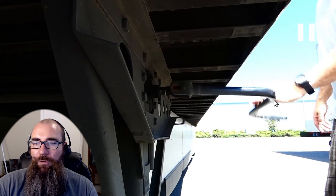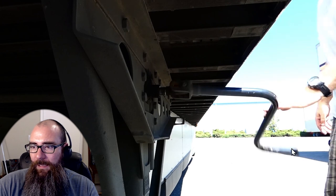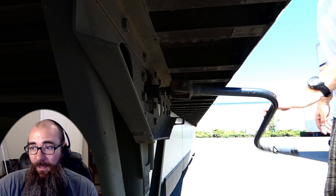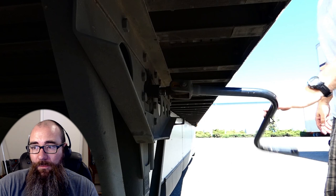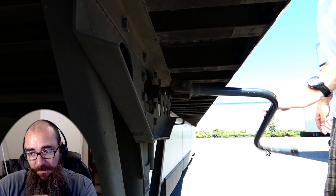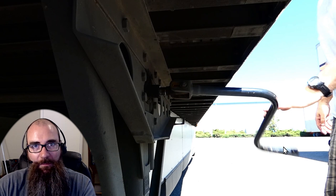Now, I'm sure some of you who have cranked landing gear before may have gotten an injury from what I'm currently doing. See where I'm rotating? I'm not using the handle right here. If you are going to do that, just know that the handle could come off and whack you in the knee, shin, arm, or even in the mouth if your face is close enough. This is the quickest and easiest way to do it, but your company will want you to grab that handle and crank it that way — because that is the safest way.